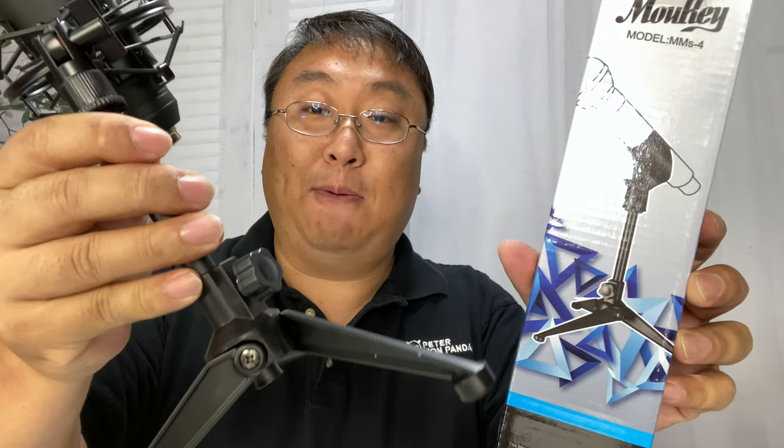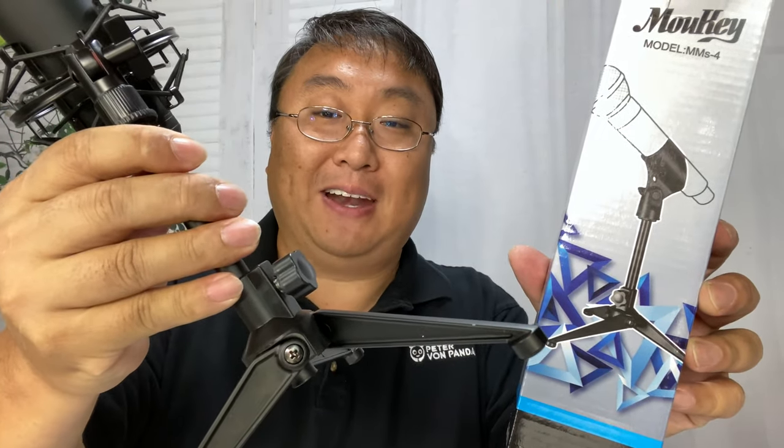If I put it down here just like this facing me — look at that, it's not falling over. This is great because you can see how little footprint this takes up; it's only about the size of my hand. I'll be able to put it on my desk or table, move it around, and I don't have to have a big boom arm or anything like that. If you want to pick up this little Mookie microphone stand, I'll put a link in the description below — Peter von Panda out.